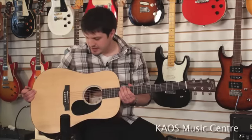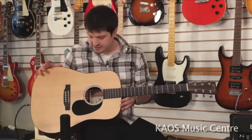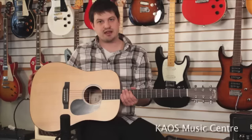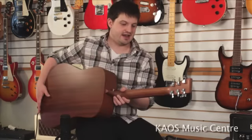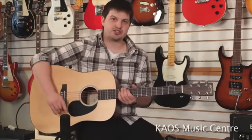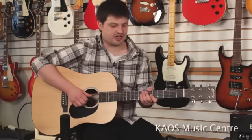As you can see, it's a 14-fret Dreadnought style body. We've got a solid Sitka spruce top and then solid Sapele back and sides. This one has the Rust Stratobond neck, if you can see there, which is really, really strong — so it's gonna be a little less susceptible to temperature and humidity changes, that kind of thing.